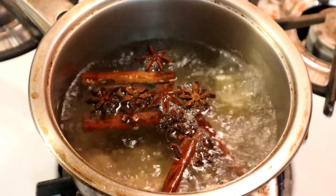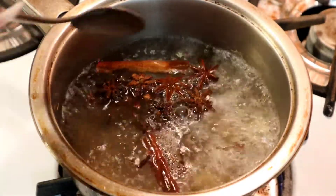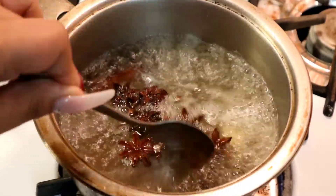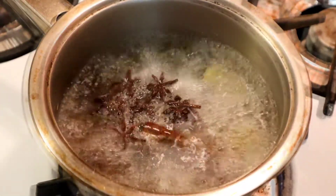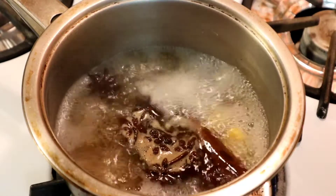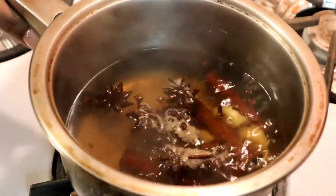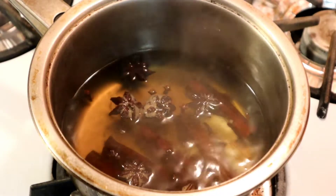Once it starts boiling, we're going to leave it boiling for at least 10 to 15 minutes until you see a nice brownish color. It's been 10 minutes now — I'll turn off the flame and show you the color. See how it looks brownish? That's what you want. Now we'll put this to the side and move to the next step.